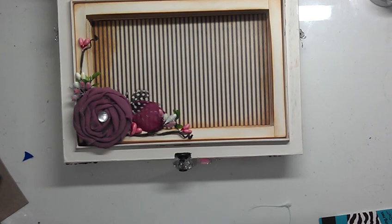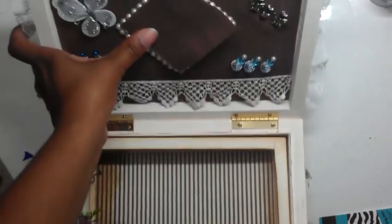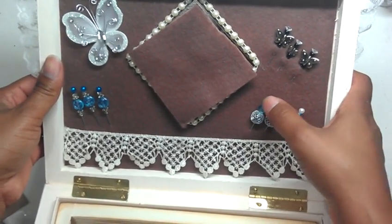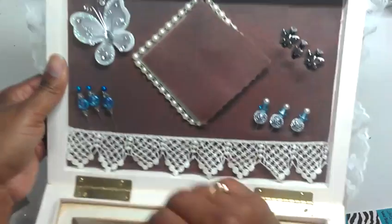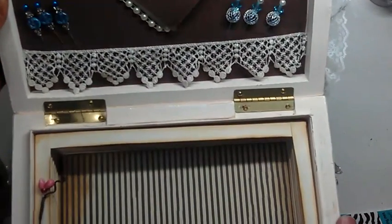I used the Lost and Found collection from Amaya's Eye for the paper line — that's what you see in the bottom. This is the inside cover. I did some little stick pins, more stick pins. And this is a mirror frame with pearls and butterflies because she liked butterflies.